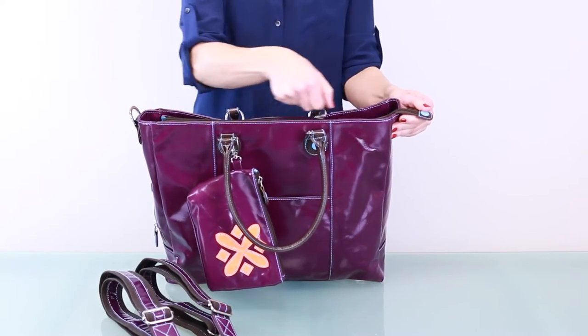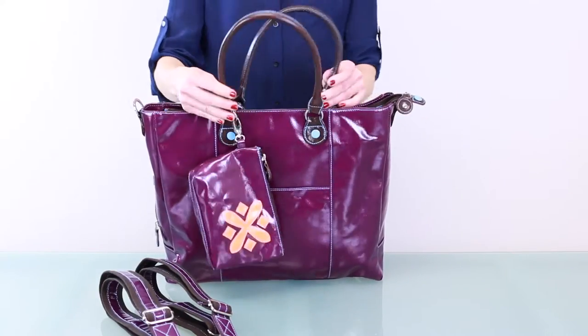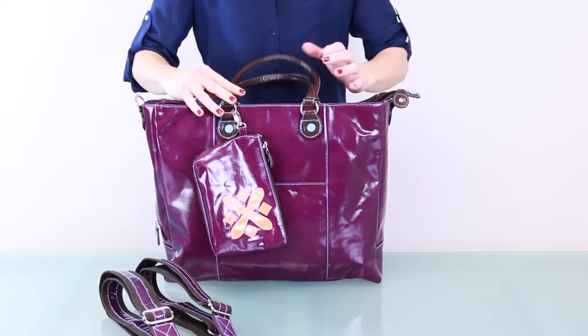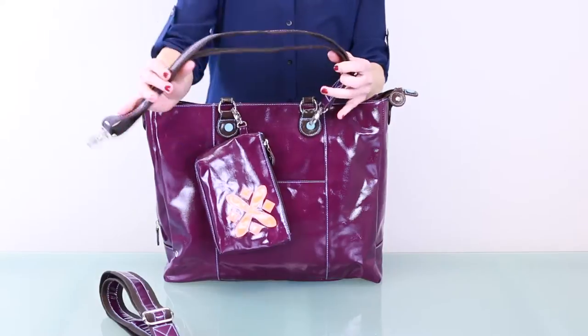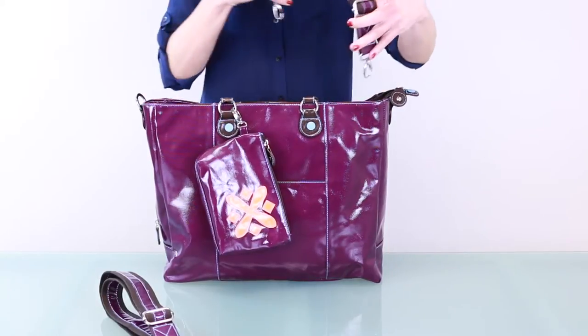The laptop messenger features a nylon zipper top and two over-the-shoulder handles. In addition, what's uniquely versatile is that it comes with two crossbody straps, which can be used to create a messenger-style bag or a backpack.